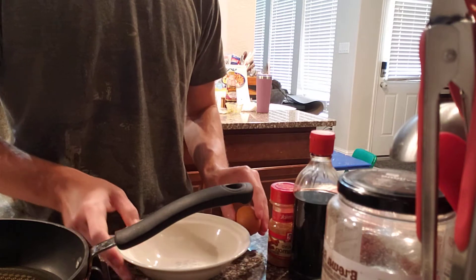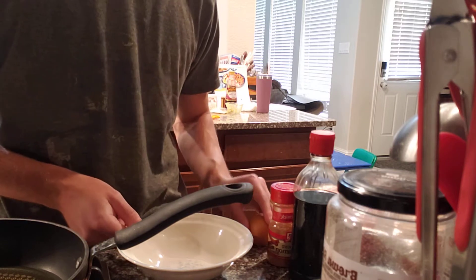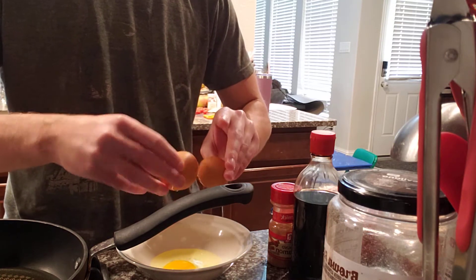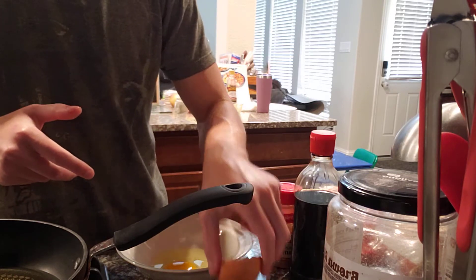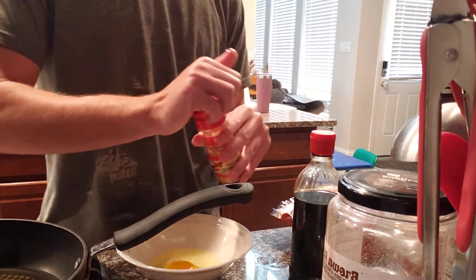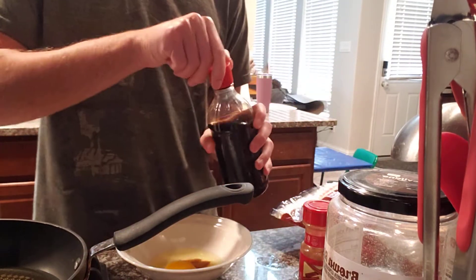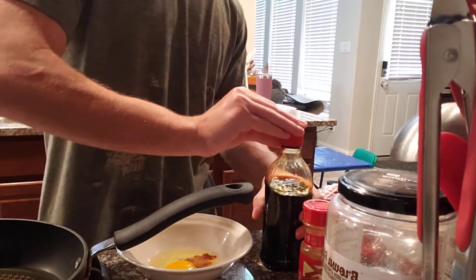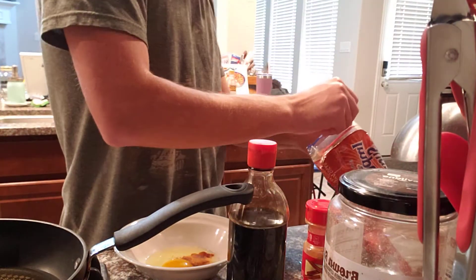First, we crack our egg. It's recommended to do it on a flat surface as we preheat our pan. While that's going, we add cinnamon, vanilla, and some brown sugar.